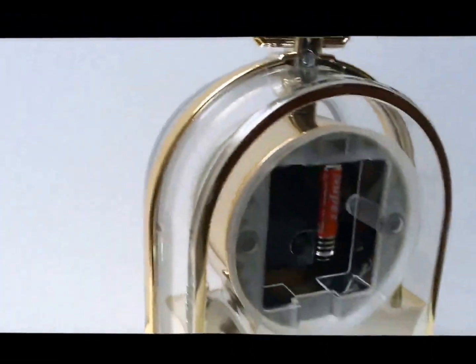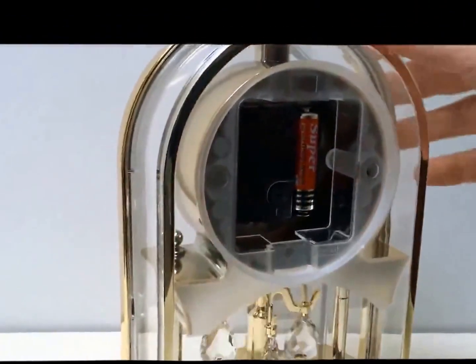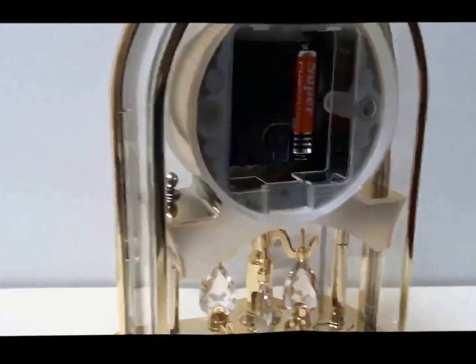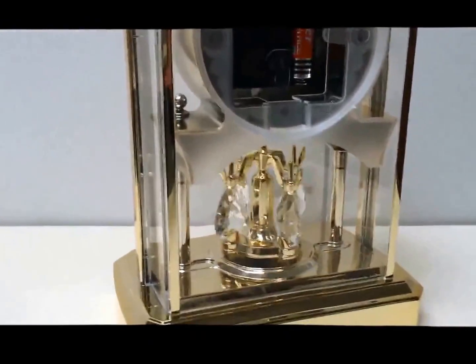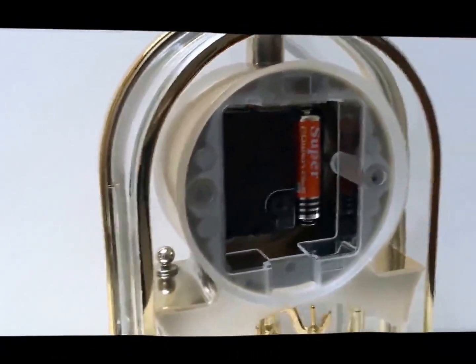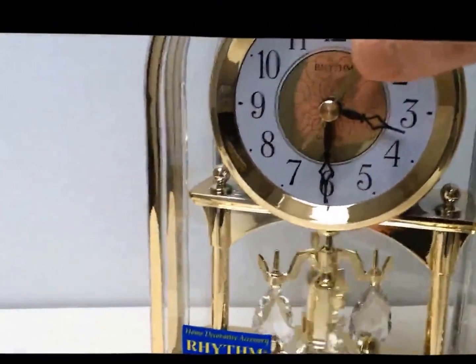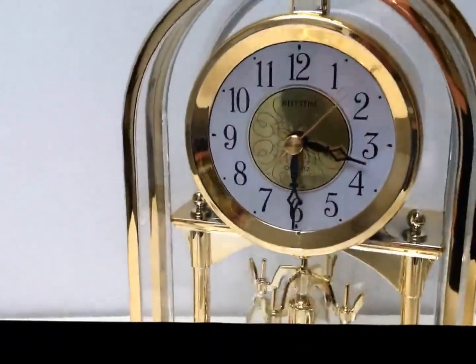I'll turn it round so you can see the back. This is all plastic, it's all made from plastic. The pendulum is encased there so you can actually access the movement. It takes one battery in the back there which powers the timepiece, at the front, which is quartz.